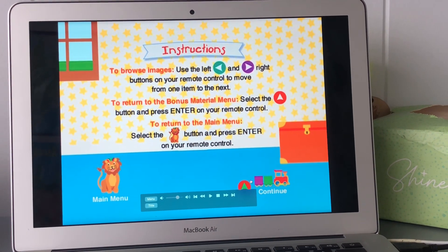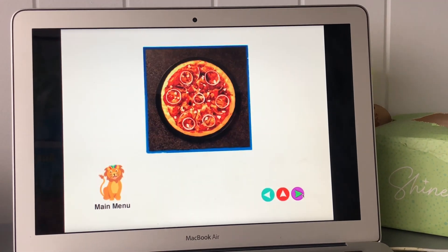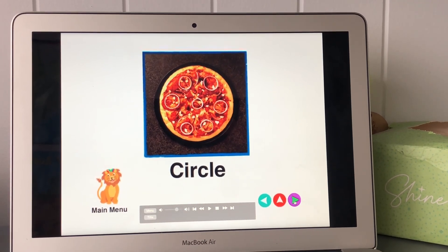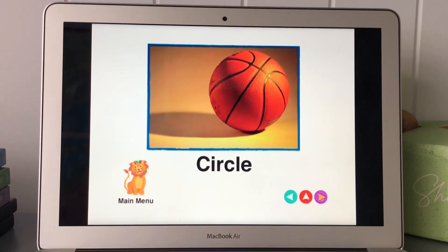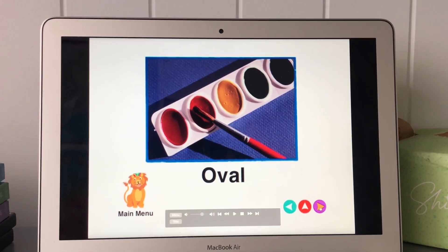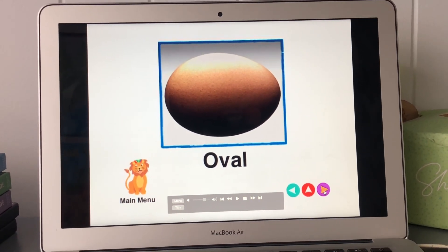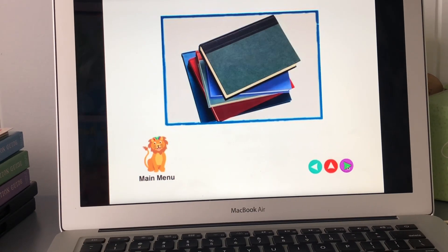Continue. Bike, Pizza, Basketball, Paint. Oval Egg, Oval Watermelon, Oval Books.